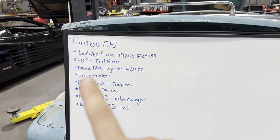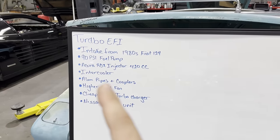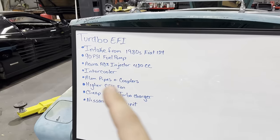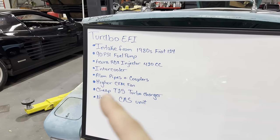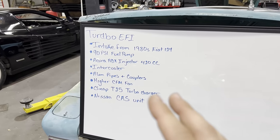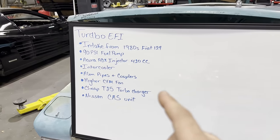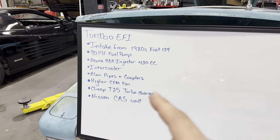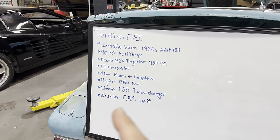We also need an intercooler — a 16-by-8-inch unit for about $200. We'll need aluminum pipes and couplers to connect it to the turbo and intake. We need a better cooling fan because the current one won't be enough. And then our cheap T25-style turbocharger — CX Racing sells one that should be good enough for our purposes at about $200. I don't even know how it's going to hold up, but it's $200 so we're going to throw it on and see.